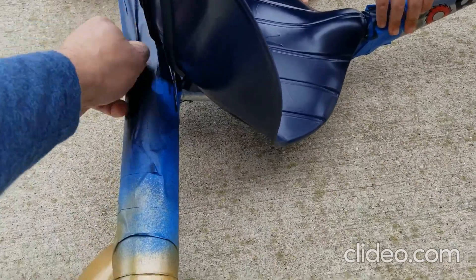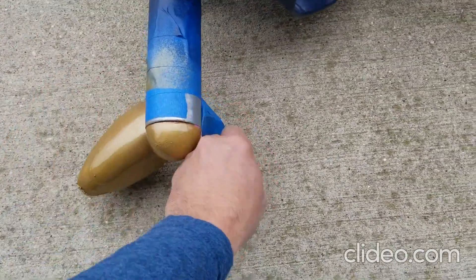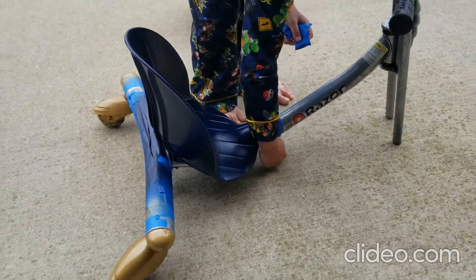Just think, we almost sold this baby on Facebook Marketplace for five bucks. Yeah, had a couple of takers but — we'll be back when we're done peeling this off.